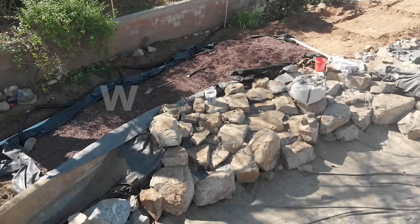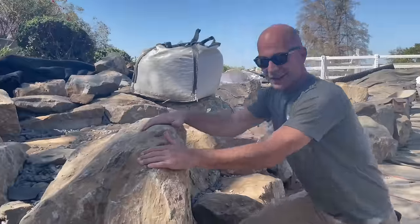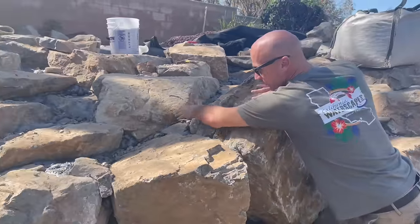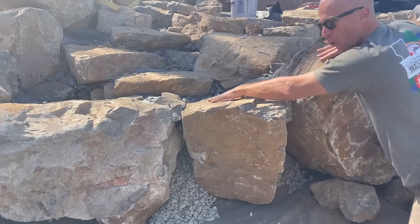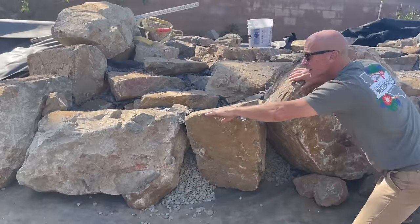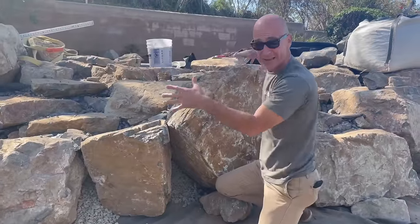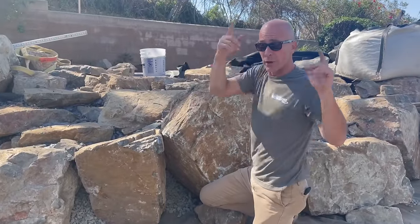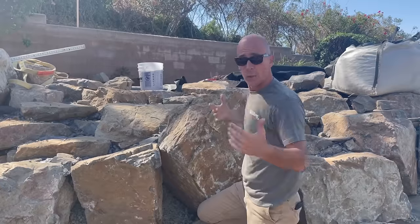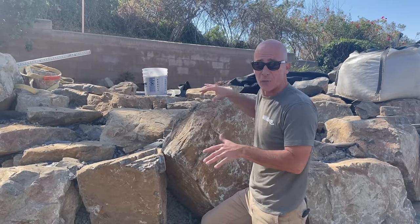I can see where the guys have envisioned it — water coming through this little chicane, this is going to be like a whole beach area here. The water level is right about here, so this is going to look really cool when the water is cascading. We've got five pumps — one of them goes there and four of them go up into the wetland filter. When it's all plugged in and all the pumps are running, we're going to have a really cool waterfall.